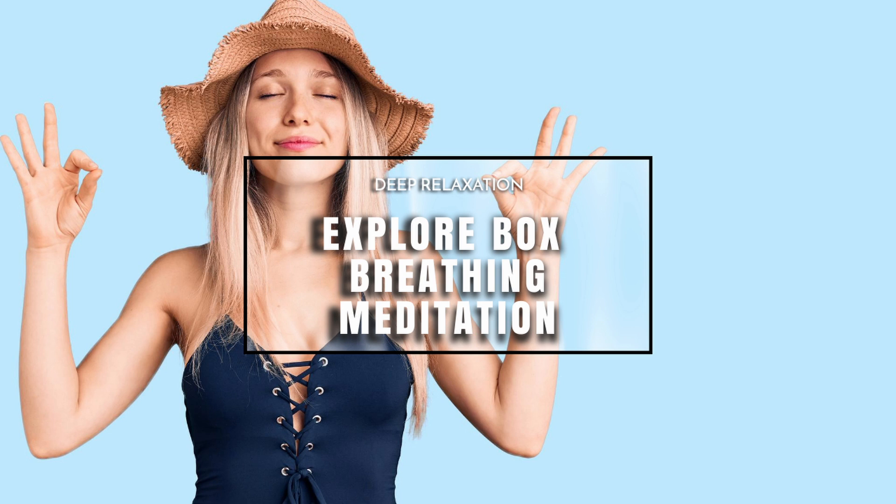Now let's try six. If we extend the breath we can become more relaxed once we get into it. Once we repeat it, it might come easy to you. If it doesn't feel good, just do what feels right for you.